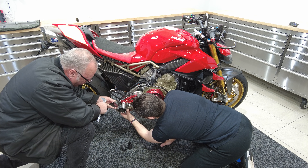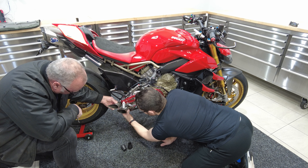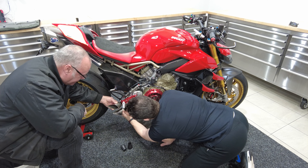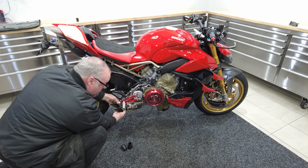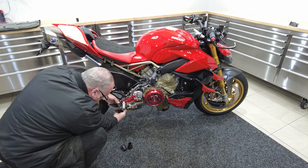Jeff suggests an up-swept look, which would be really nice. Given the position of the bolt holes, the tips kind of have to go that way anyway. Roberto agrees — this line then blends in with the bike's existing line. They settle 100% on the up-swept direction.